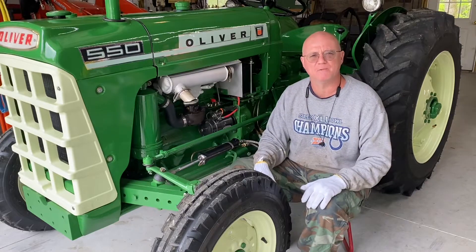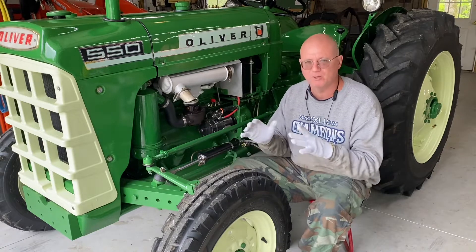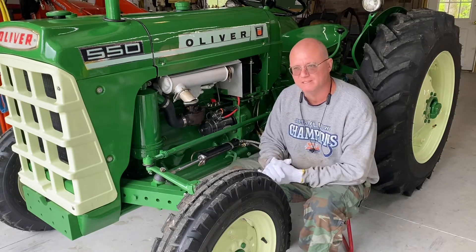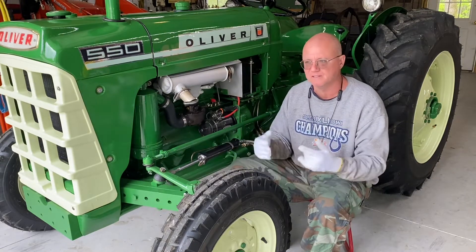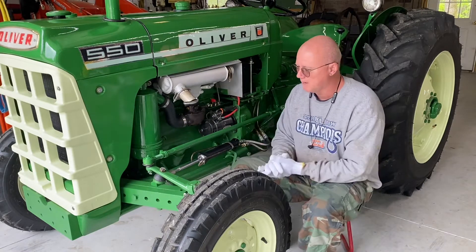Well guys, welcome back to my shop. I'm Chris with M7 Metalworks. I've got a project I need to accomplish today — really the project's already been completed, but unfortunately my video on this has been deleted, so this is an after-the-fact video.